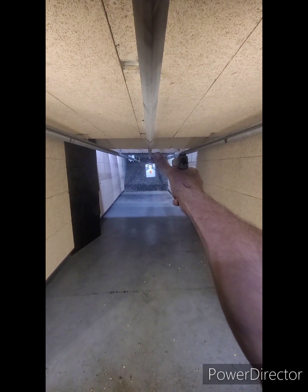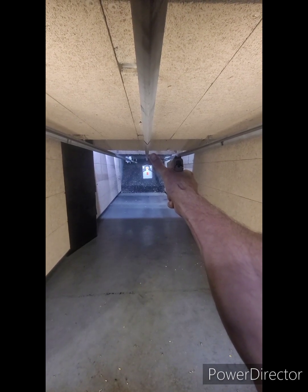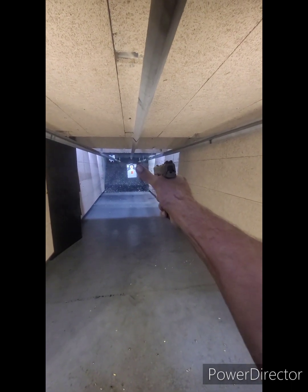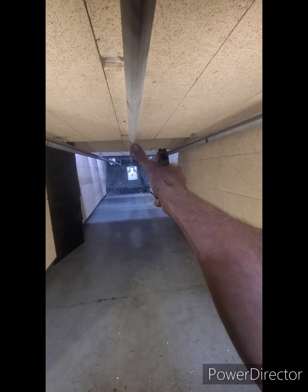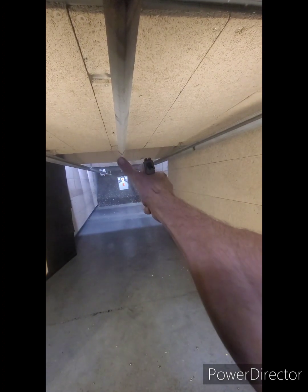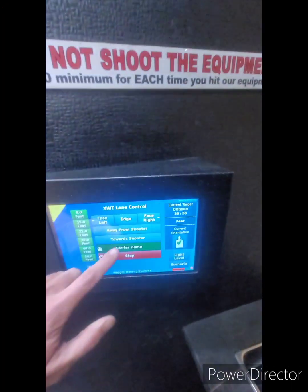That thing went quick — that surprised the crap out of me. This one's kick is a lot... it has a lot of kick. That first round, I seriously put my finger on the trigger and it just went. So that was my first legitimate shot right there. Three. Four. Alright, that's about it.